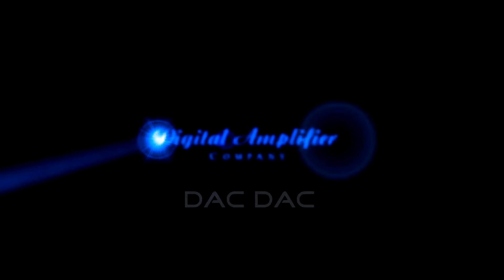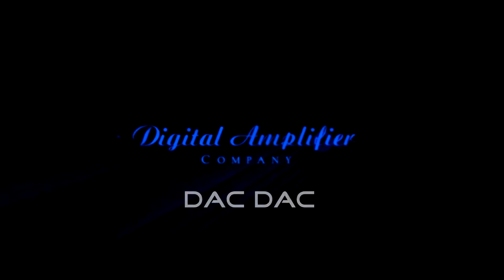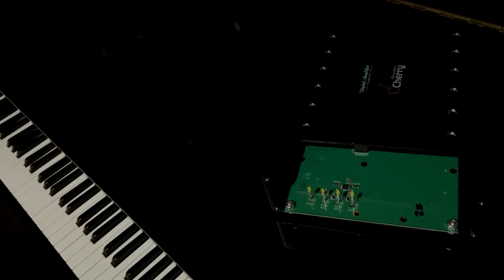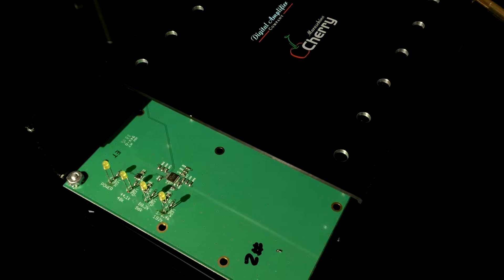Welcome to the DAC-DAC Kickstarter project. We're going to build an ultra-high-performance digital-to-analog converter. DAC-DAC stands for Digital Amplifier Company, Digital-to-Analog Converter.